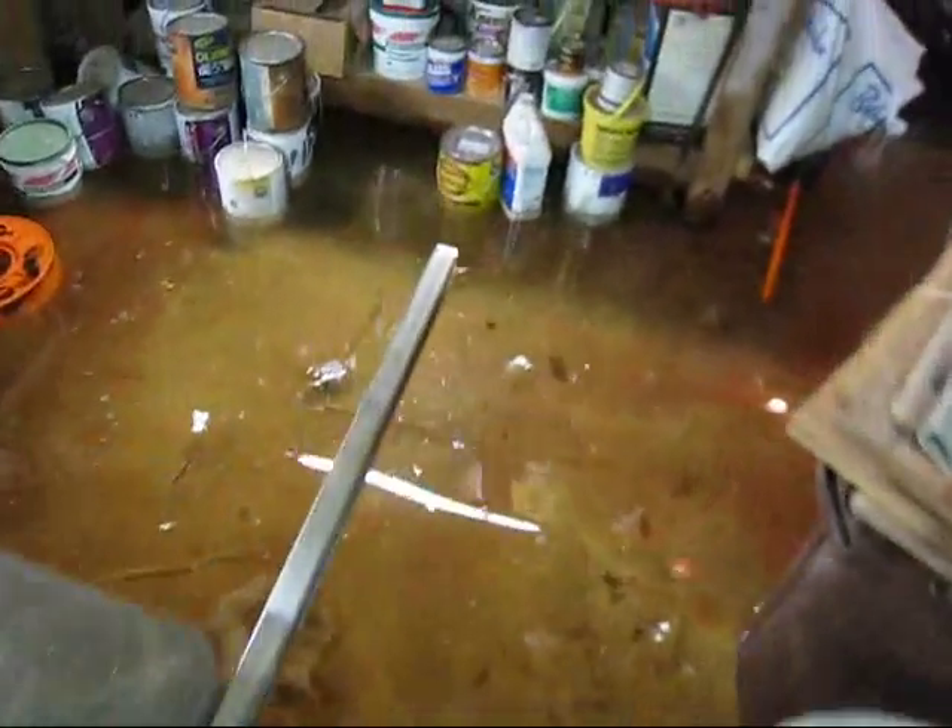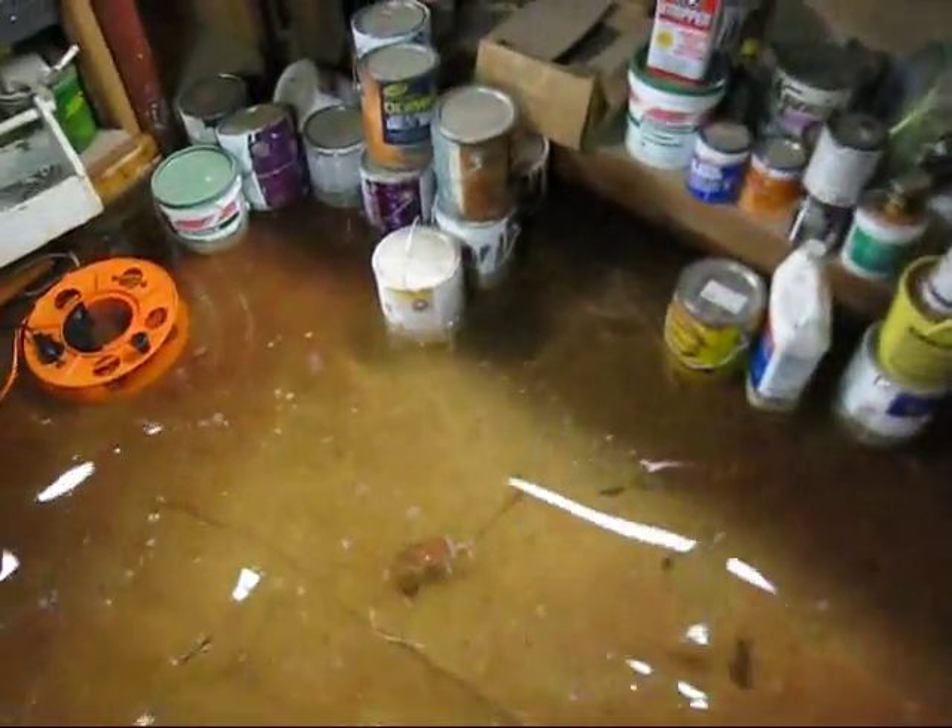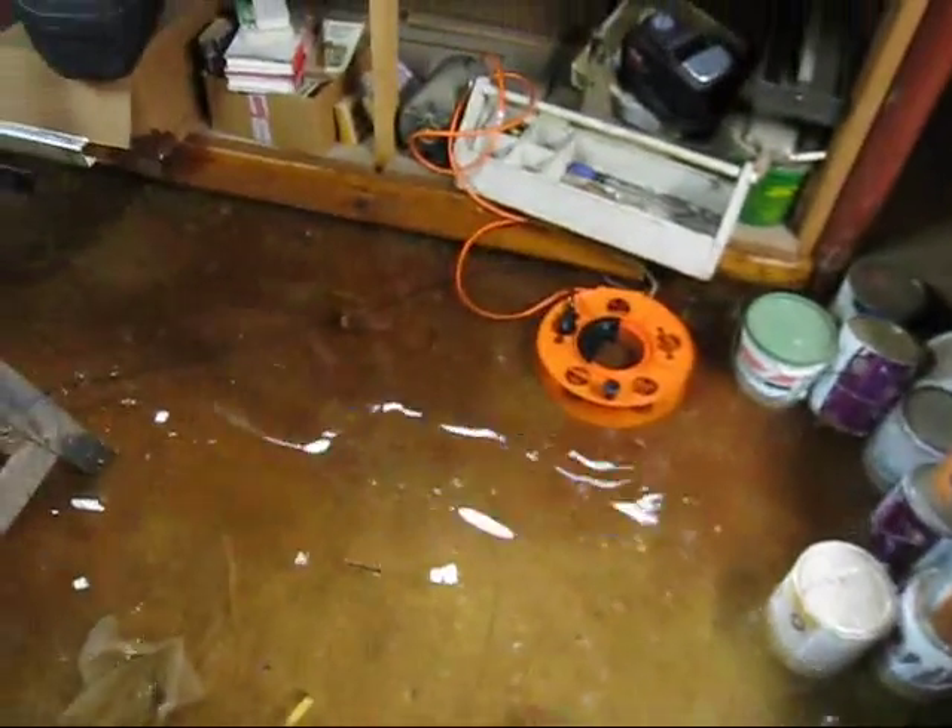This is all from one night with a washing machine hose that leaked, so you have to be careful and shut off your washing machine hose after you use it each time — otherwise this is what can happen.